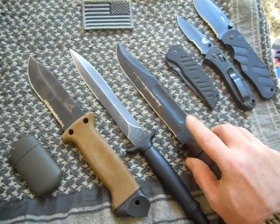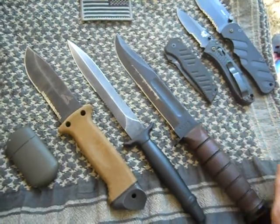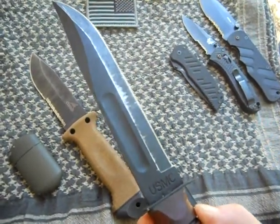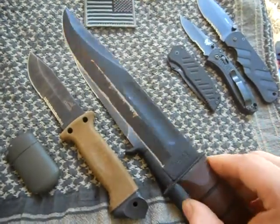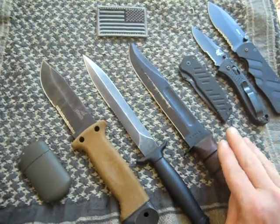I just got the K-Bar not too long ago — I won it from Infidel Strong in his contest. As you can see I've been using it. I've been EDC-ing this in the field exclusively for the last month and a half, two months since I got it. Works great. Great utility knife.